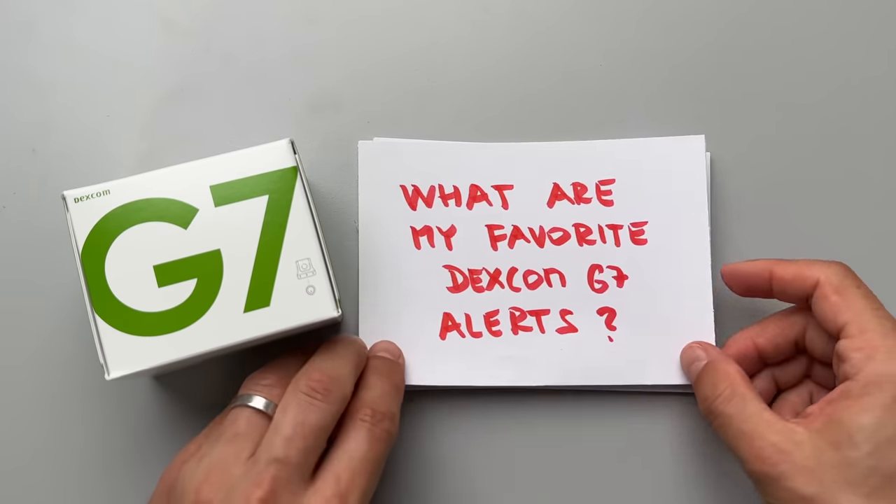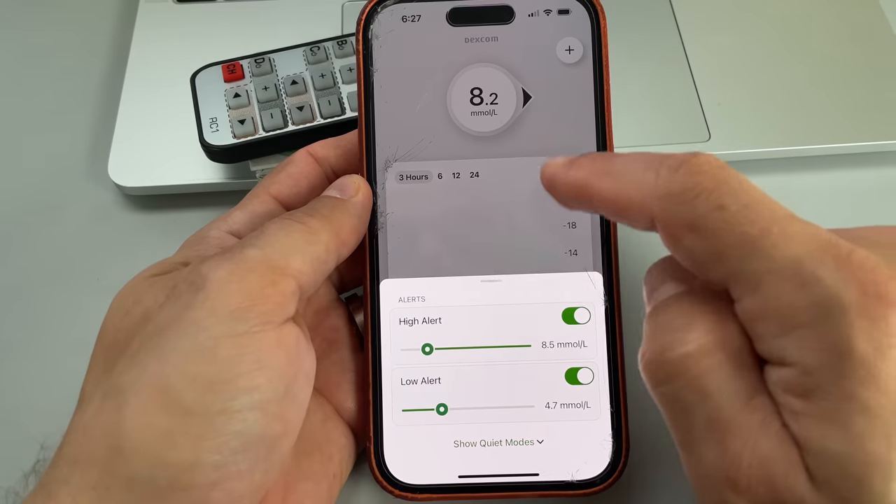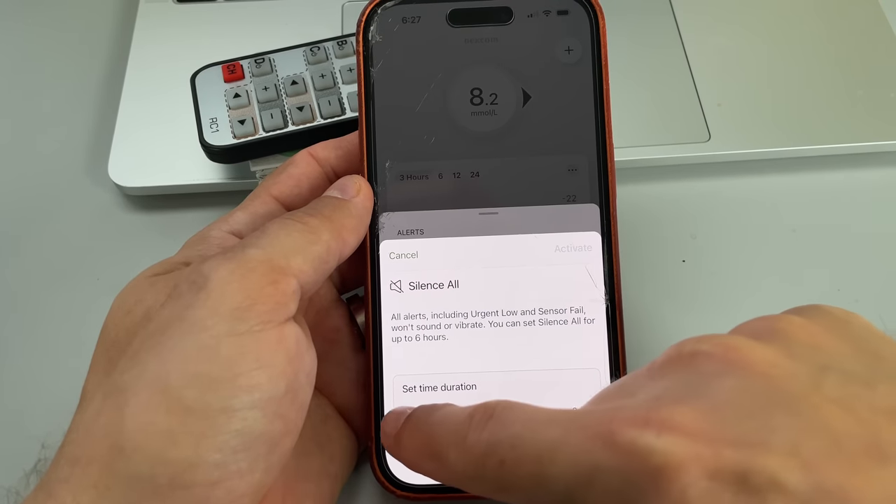Secret number 7: my favorite Dexcom G7 alerts. The G7 is far more customizable than any other CGM on the market. Three features I really like: first, silencing alerts — you get total silence for up to six hours, no sounds, no vibrations. You enter a peaceful state where no device is screaming at you about high glucose or signal loss, and you can focus solely on your mental health.